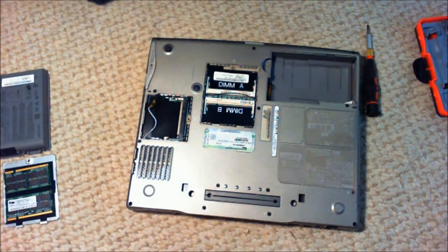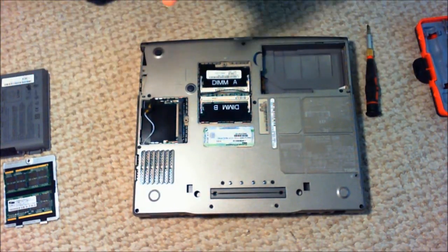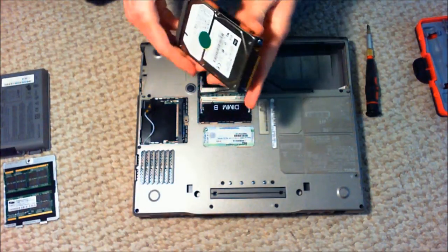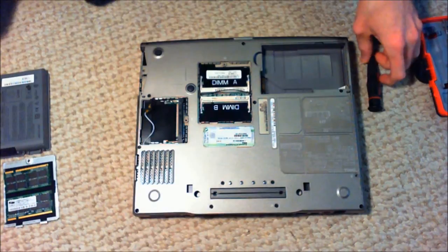My phone's convinced that it's got to set off an alarm for me, but all it's doing is getting in the way of my work. So in here, this is the hard drive, and I will get to that a little bit later here.